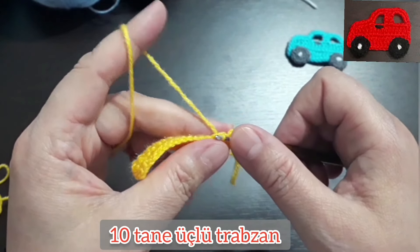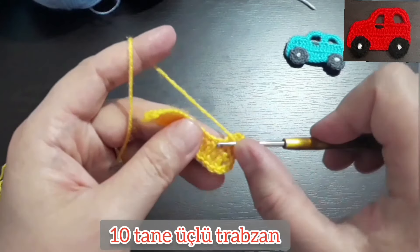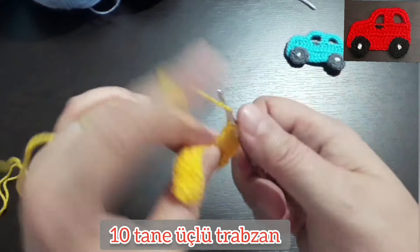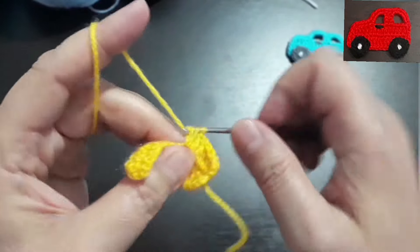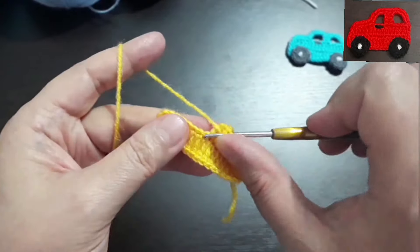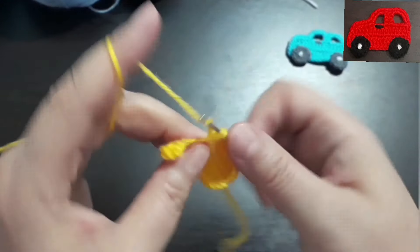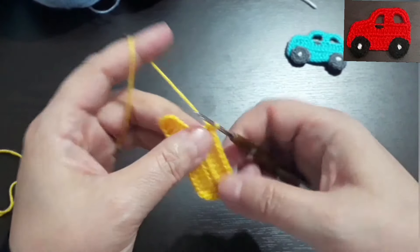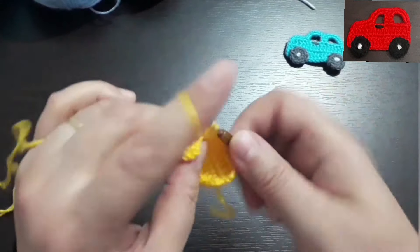10 tane trabzan yapıyorum, 3'lü trabzan: 1, 2, 3, 4, 5, 6, 7, 8, 9, 10. 10 tane üçlü trabzanı yaptım. Şimdi iki tane ikili trabzan yapıyorum, hemen yanına bakın şöyle ikili: 1, 2.